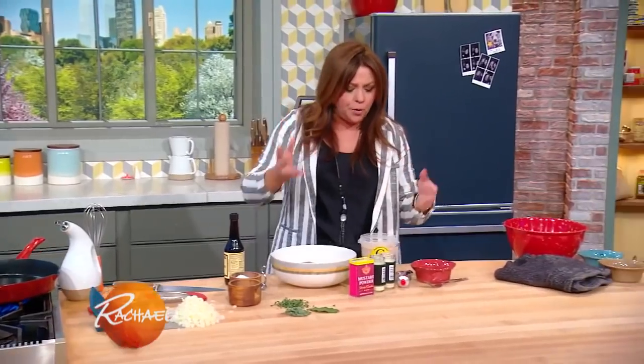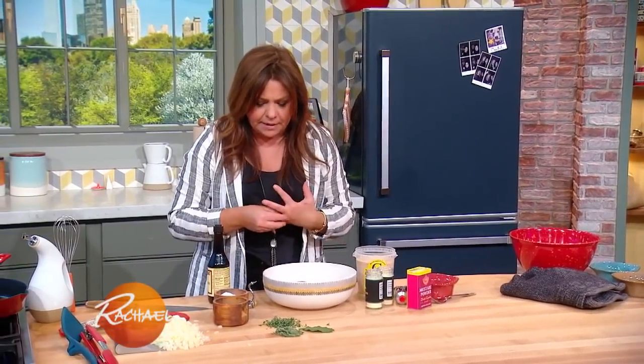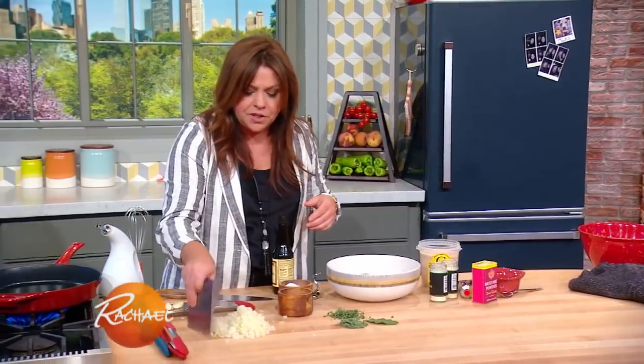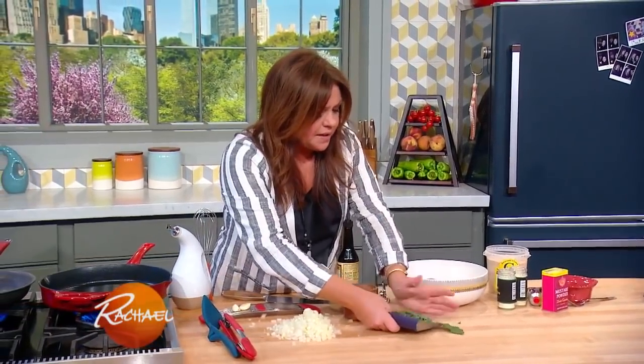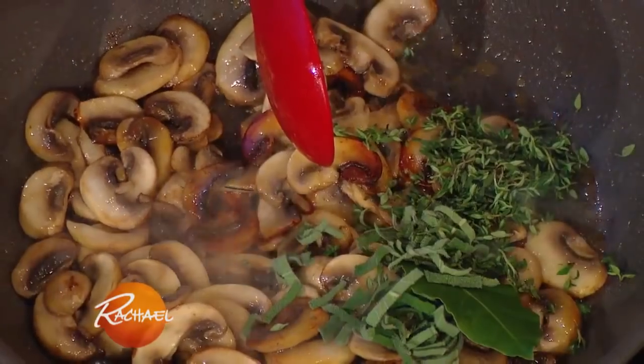For the burger portion of this, it's kind of like a mashup between a burger and a meatloaf. We're gonna make little mini oval loaves. Also going into our mushrooms: a bay leaf, fresh or dried, a little thyme and a little sage. That'll give some great flavor to our mushroom gravy.